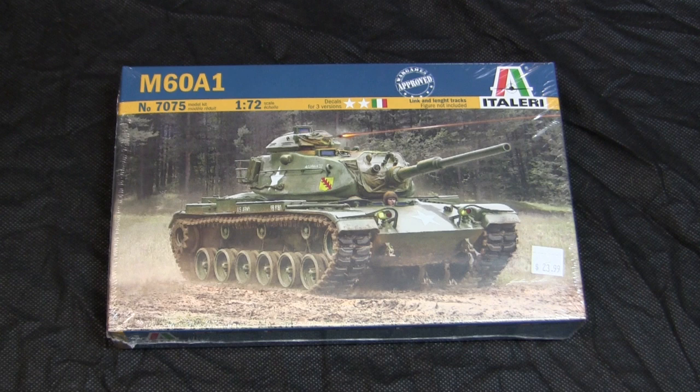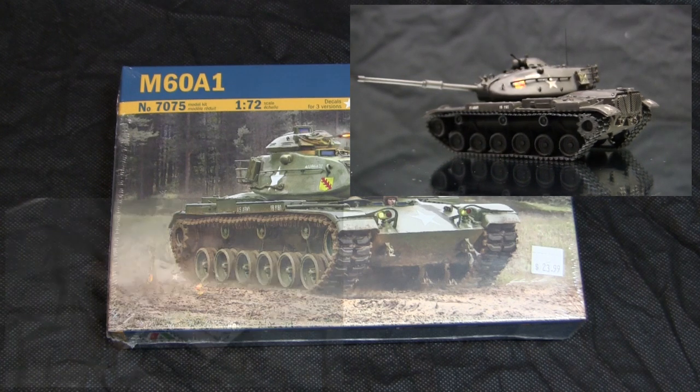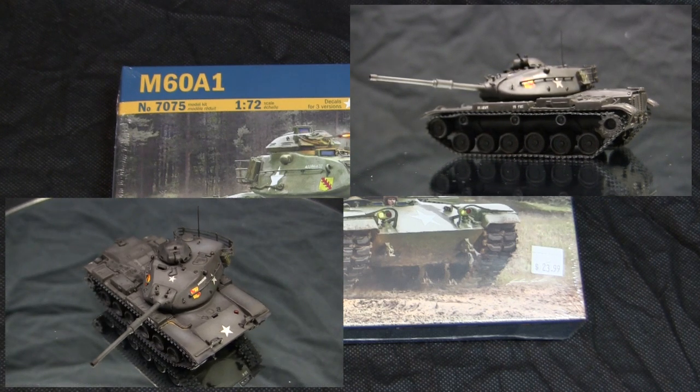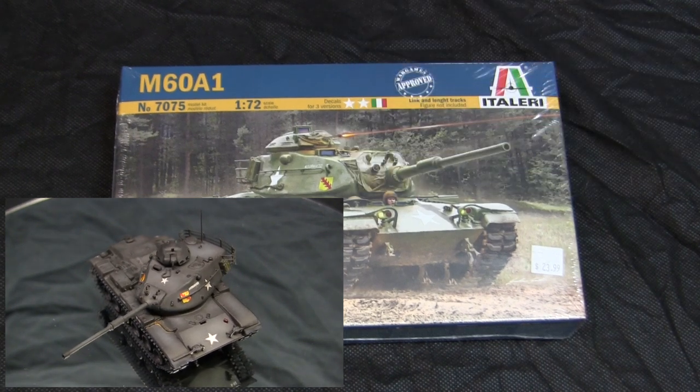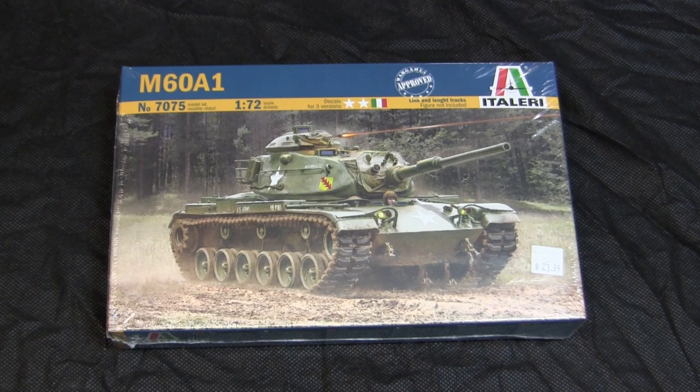This build shouldn't look foreign to anyone who's a frequent viewer of the ECA channel, because I did a model showcase video of a model built from this exact same kit a few months back. Because that build went together so well and I had a pretty good experience building it, the next time I was at my local hobby shop I saw they had another one of these kits on stock and decided to grab a second one.